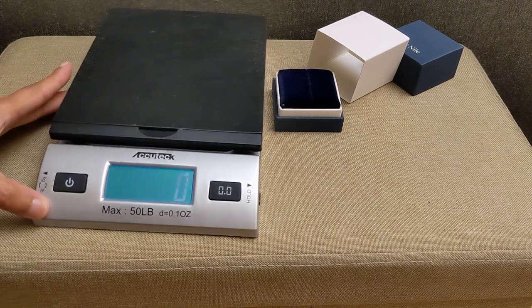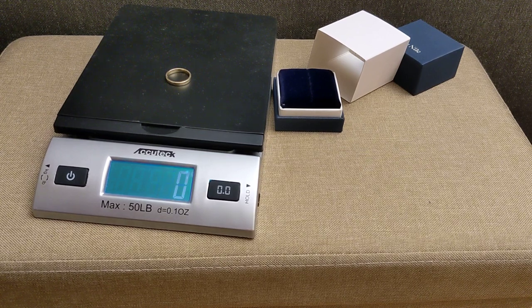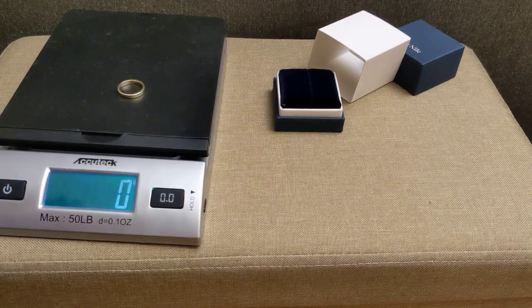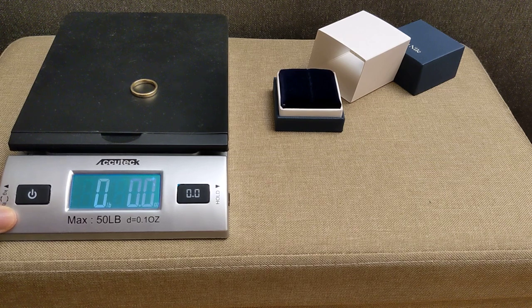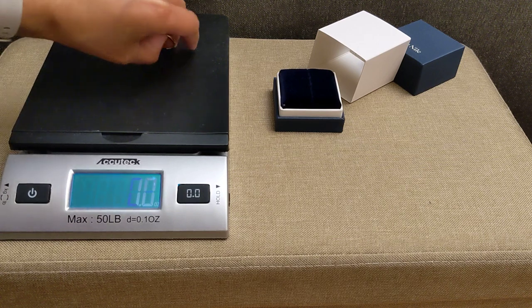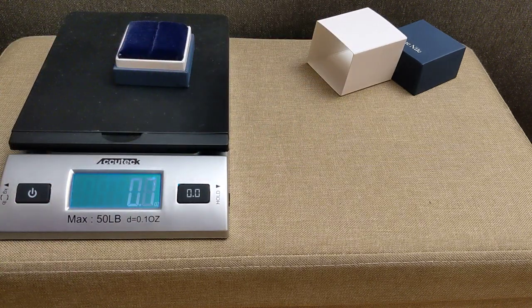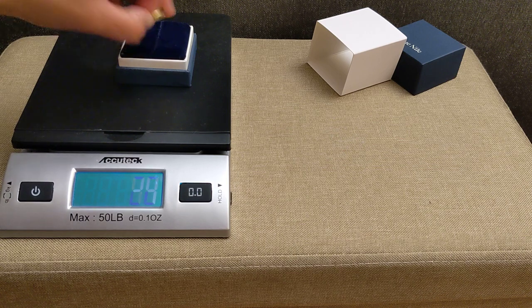I brought my scale out — it's in grams — and popped the ring on there. It doesn't even register, that's how lightweight it is. I tried switching back to kilograms and adding the ring on top of something to measure the difference, and it came out to roughly two to four grams. My scale just isn't sensitive enough for something this lightweight.